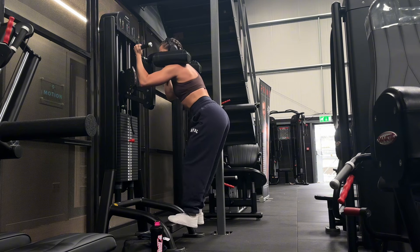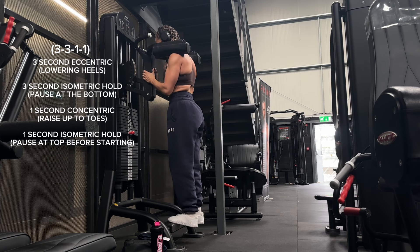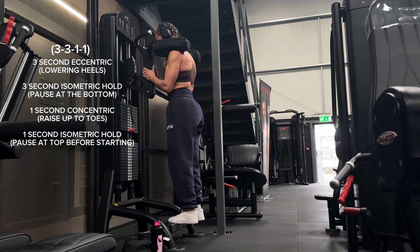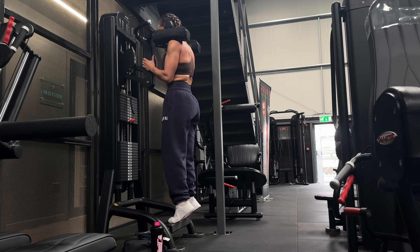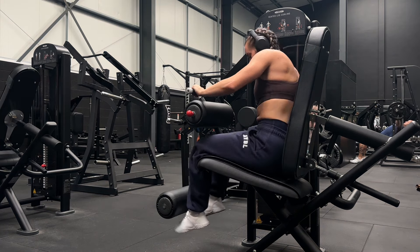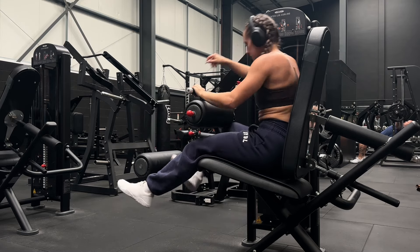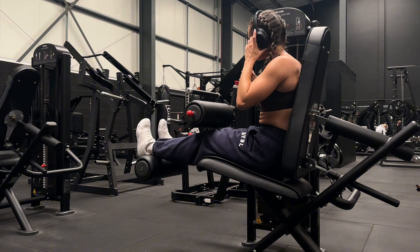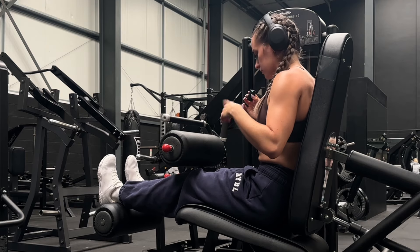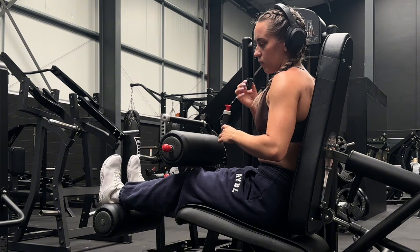The 3-3-1-1 tempo on standing calf raises looks like this: three seconds on the way down, three-second pause at the bottom, one second up, and then one second before we start again. We're going to do a warm-up set and then two working sets of 10 to 12. On the working sets we're going for no reps in reserve, so it's going to be hard - let's do the warm-up set first and then I'll show you what zero RIR looks like.